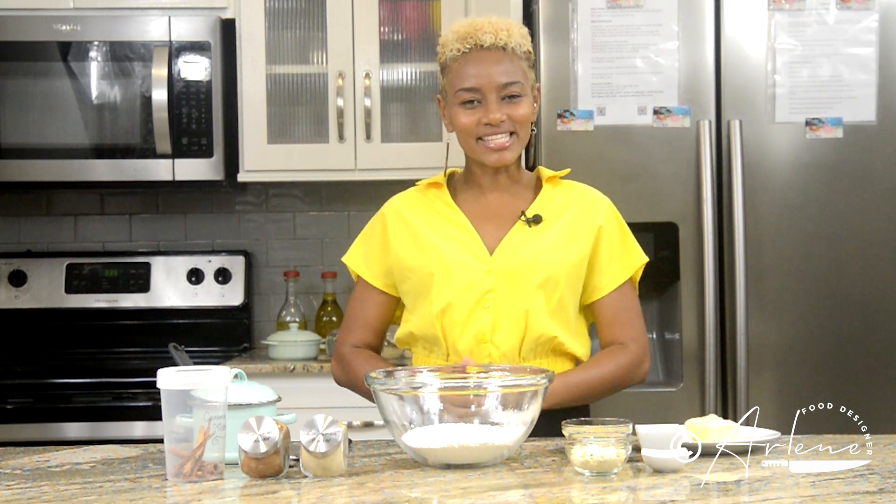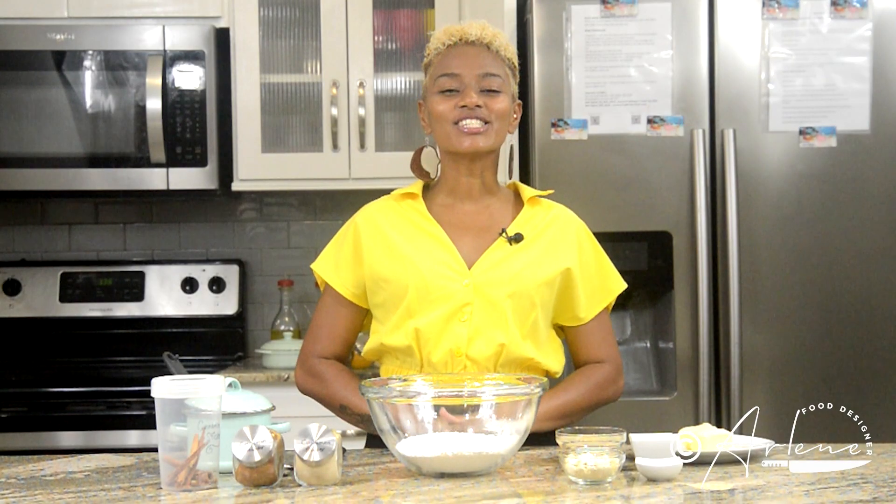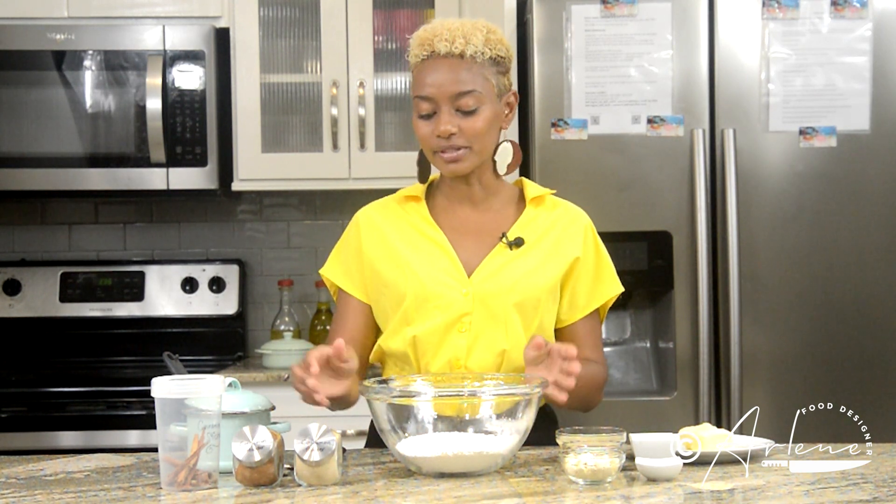Shubh Diwali my lovelies! It is the festival of lights and I thought we can make something sweet. Let's make gulab jamun, or as we say, fat kurma. I know there's a lot of sweets around this time, but I just chose to do this simple one with you today. So let's get started — I have some all-purpose flour.